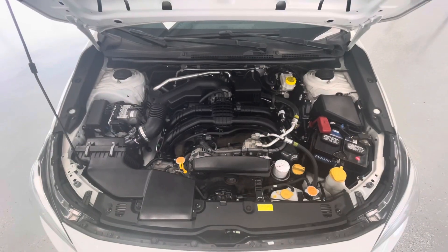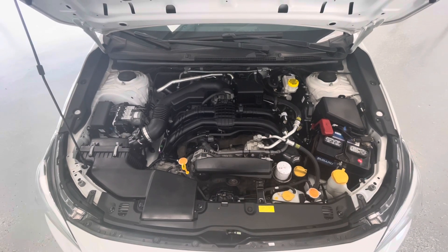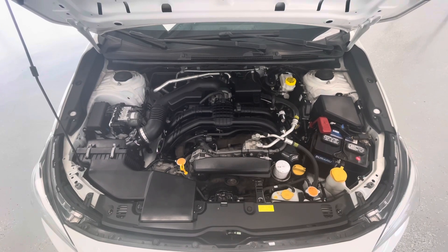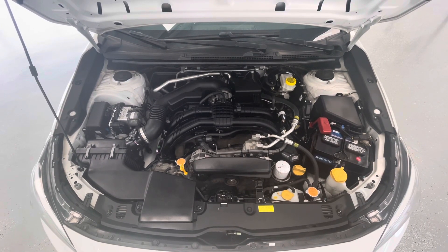Taking a look underneath the hood, you'll find a 2.0-liter engine pushing 152 horsepower. You'll also notice that our engine bays come extremely clean and very well maintained, free of any evidence of oil or exhaust leaks.